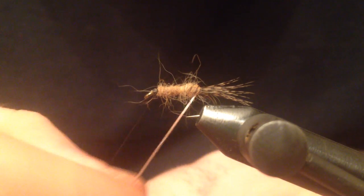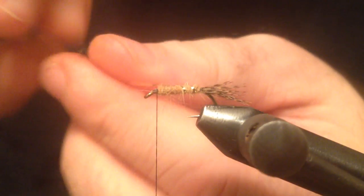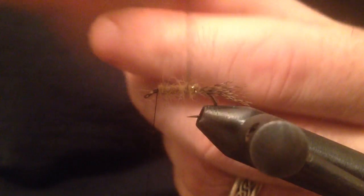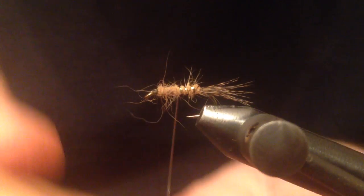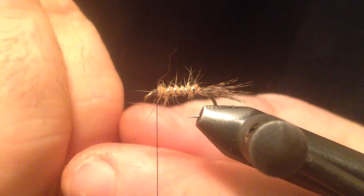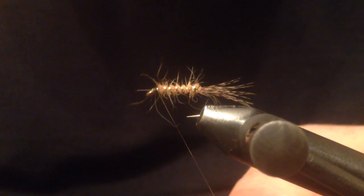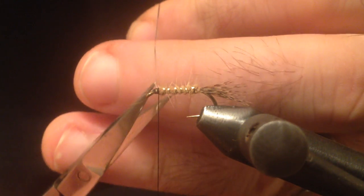I'm going to counter wrap this tinsel and make the rib, maybe with a little bit closer wraps. I'll wrap across my thread, secure it, and trim the waste.